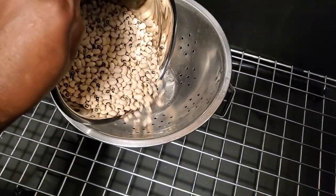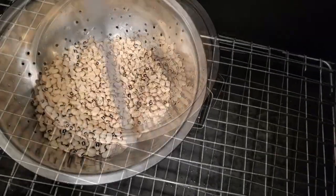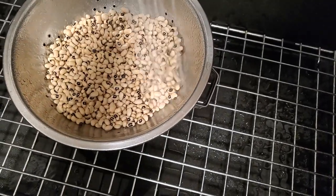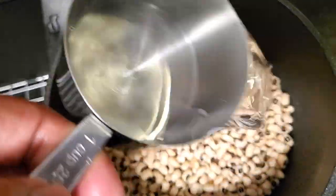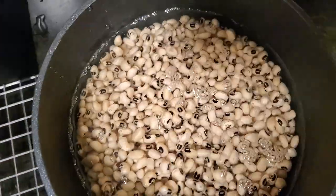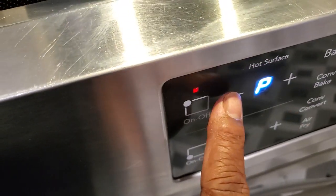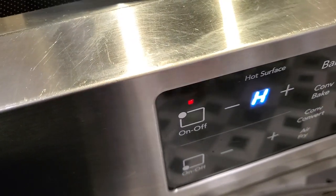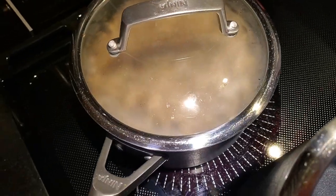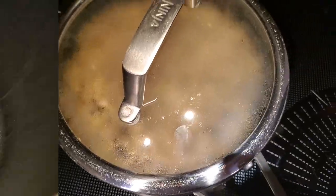Now I'm going to take these peas that I've already picked all the debris out of, and I want to rinse them thoroughly so there's no residue, because we're about to do what we call a quick soak. That's going to consist of putting these beans in a pot with three cups of water, sitting them on my stove, bringing it to a rapid boil on high, covering it, and cooking it for two minutes. Then I'm going to set them off to the side and let them sit for an hour.